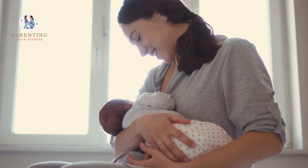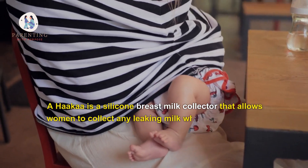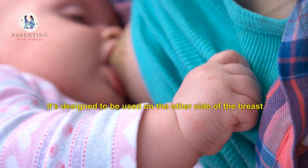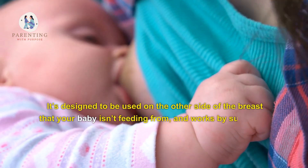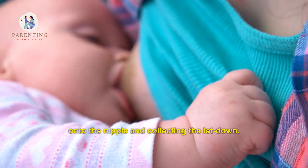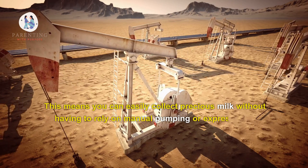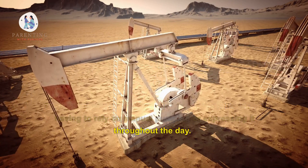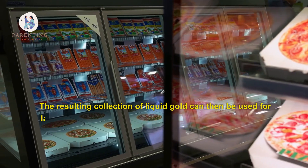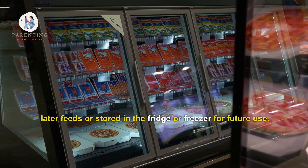A Hakaa is a silicone breast milk collector that allows women to collect any leaking milk while breastfeeding. It's designed to be used on the other side of the breast that your baby isn't feeding from, and works by suctioning onto the nipple and collecting the letdown. This means you can easily collect precious milk without having to rely on manual pumping or expressing throughout the day. The resulting collection of liquid gold can then be used for later feeds or stored in the fridge or freezer for future use.